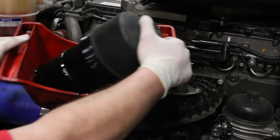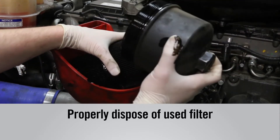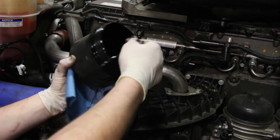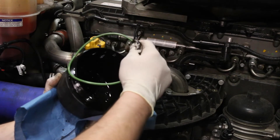Now you will want to remove the cartridge from the lid. Then you will want to remove the O-ring that was on the lid and replace it with the FleetGuard O-ring that comes in the kit.